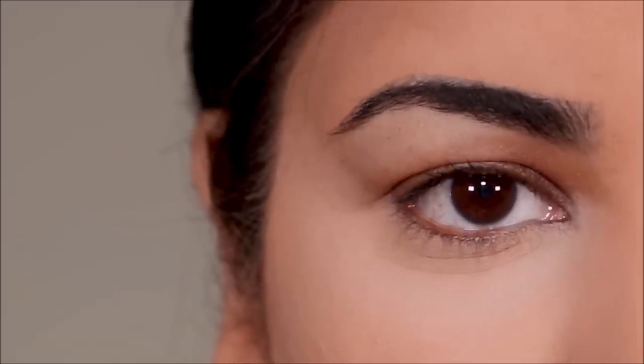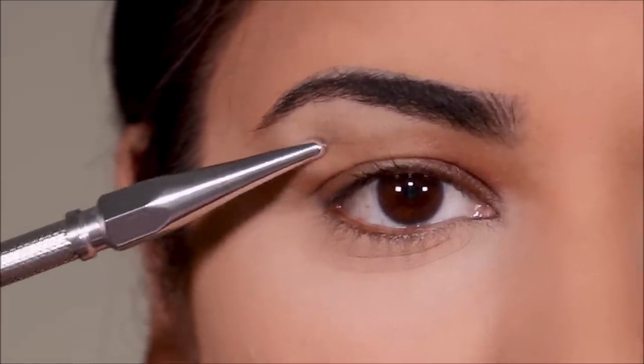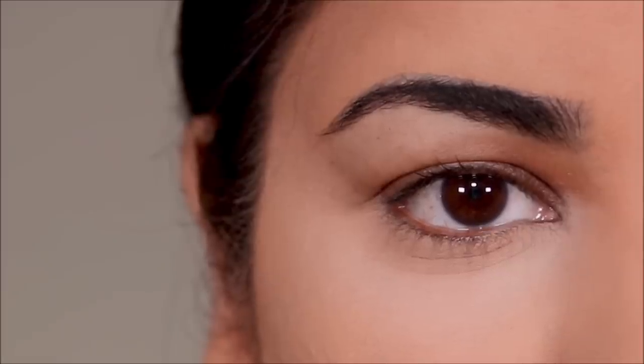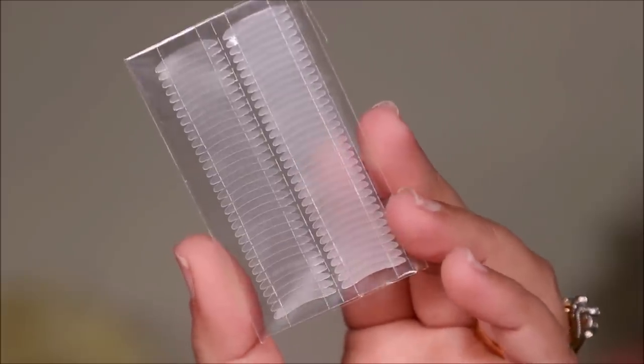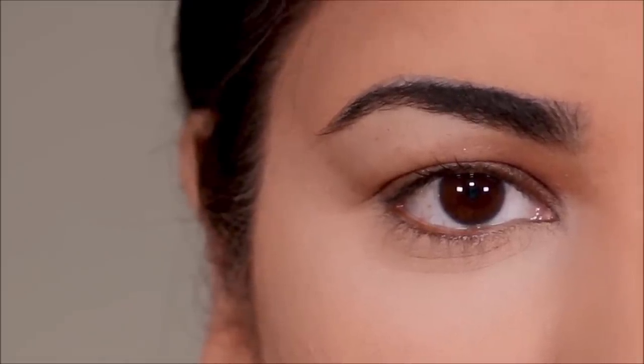Hey guys, welcome back! If you're new here, my name is Smita, welcome to my channel. If you have hooded eyes like me, this video is going to be useful because I'm going to be showing you everything you need to know about an eyelid tape. So without further ado, let's get started.